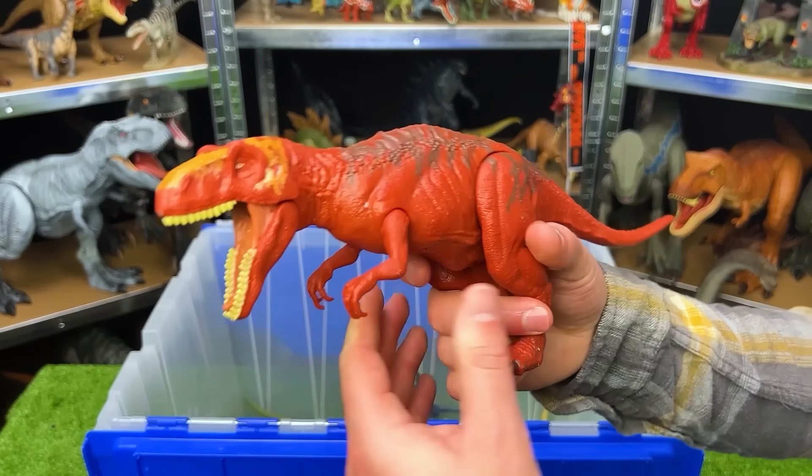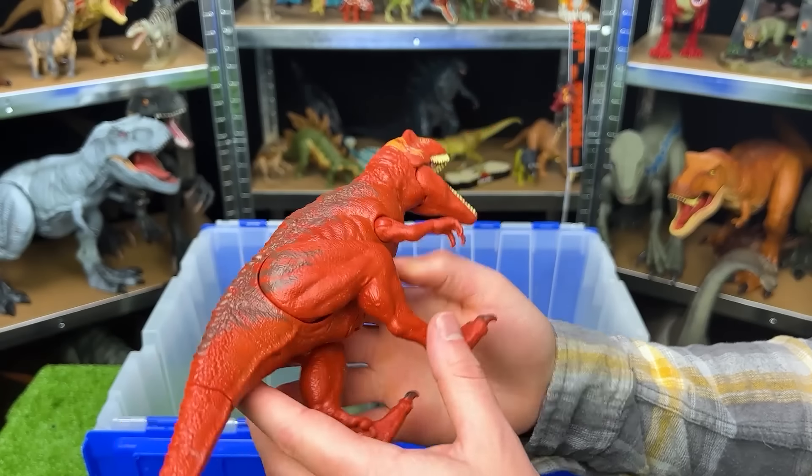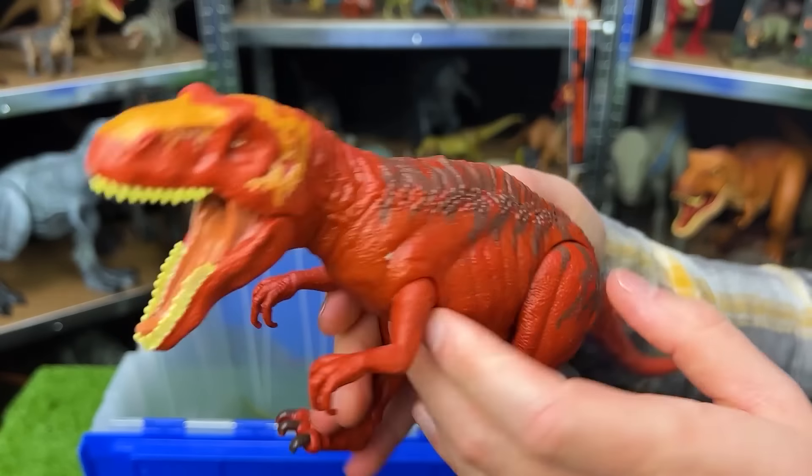This bright red dinosaur is a Metriacanthosaurus. It's a pretty interesting looking one, smaller than most of the other figures. It's got the bright orange detailing on the top of its head and the action button on its back for chomping.